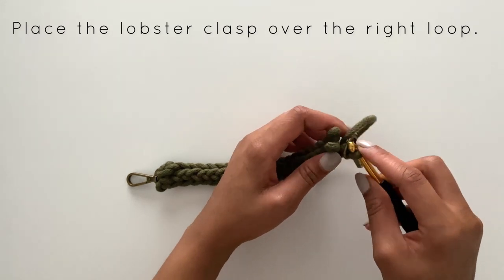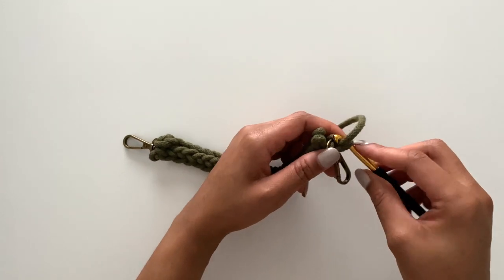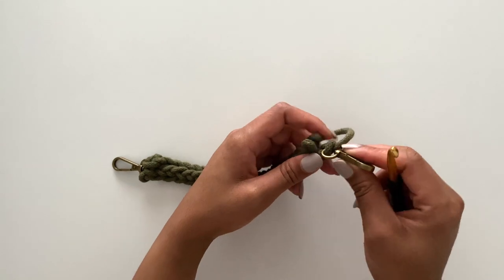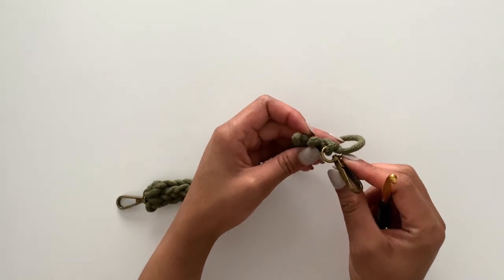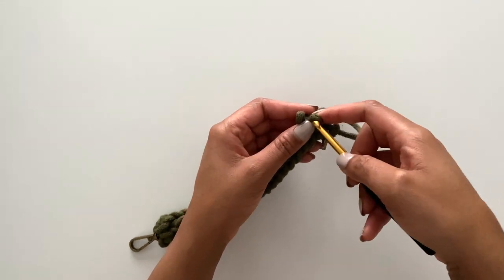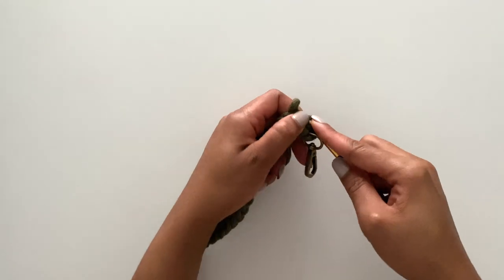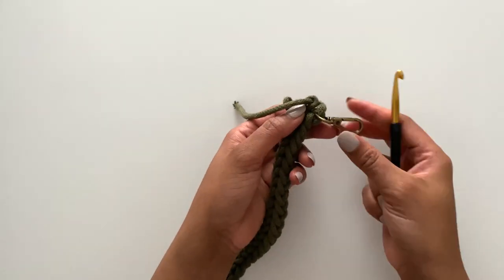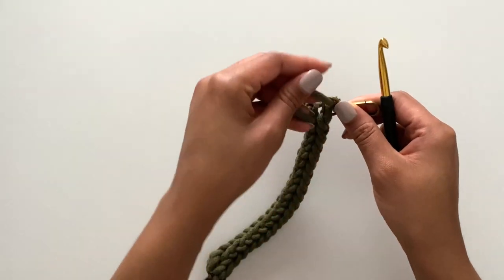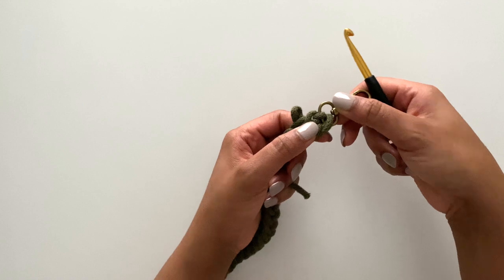What I'm doing is drawing the tail through the first loop. Now the first loop is attached. What you do next is take your tail and bring it through — first through the center of the second loop.